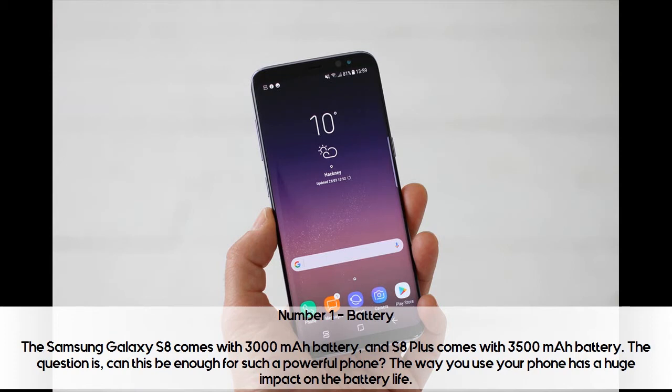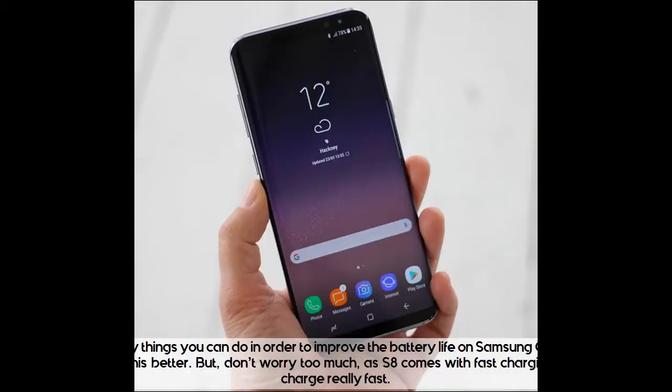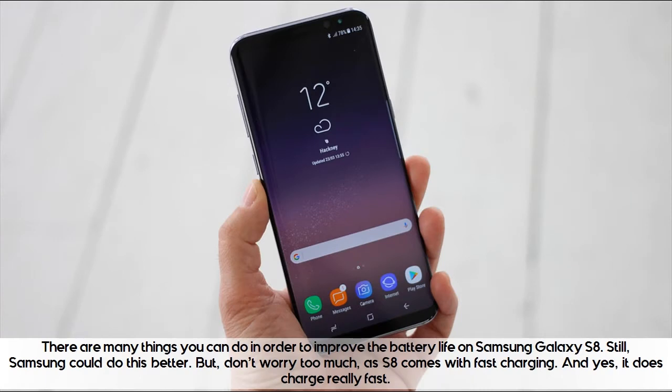The way you use your phone has a huge impact on the battery life. If you play games or surf the web all day long, you can't expect the battery to last as long. In other words, if you are a power user, you will have to charge the phone more often. There are many things you can do to improve the battery life on Samsung Galaxy S8, but Samsung could do this better.